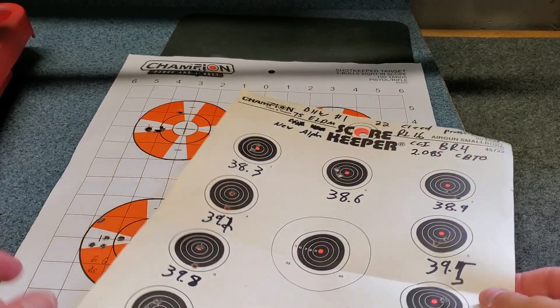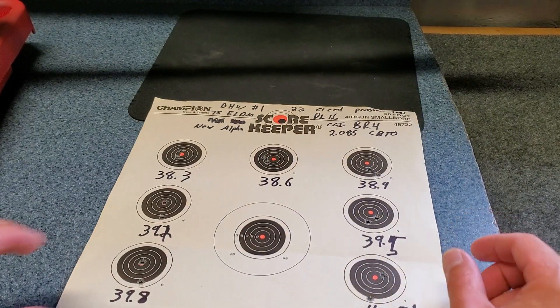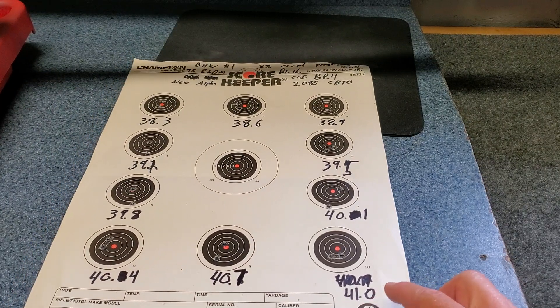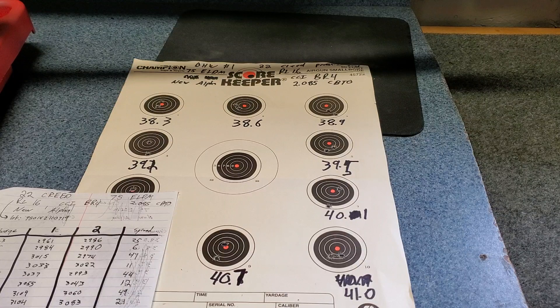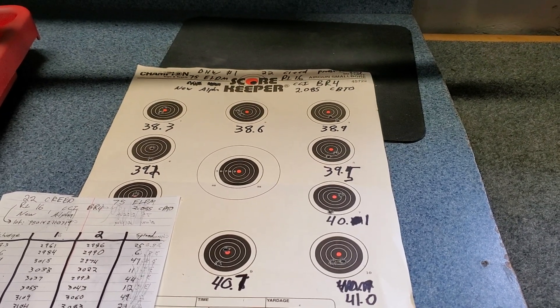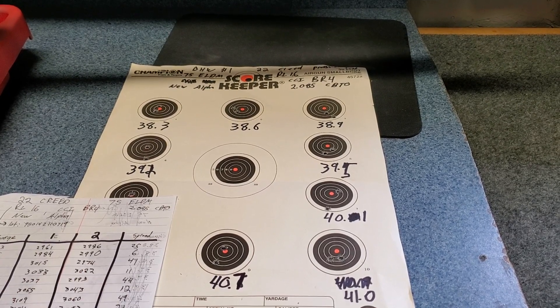I only shot two rounds at each charge weight, going from 38.3 up to 41 grains of Reloader 16 — just two shots to kind of see where things are at and what velocity I'd be getting. I have a MagnetoSpeed that I run on a mount — so it's not actually on the barrel — and that's where I'm getting my velocity numbers from.